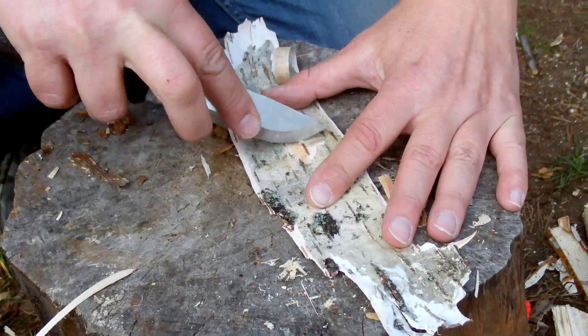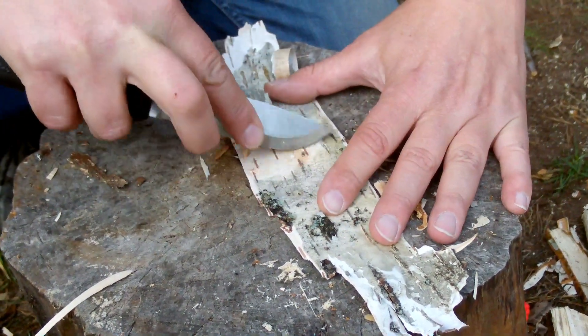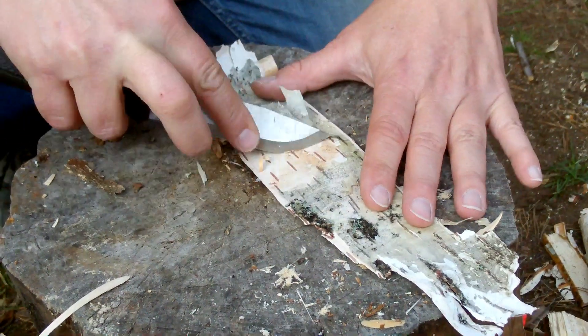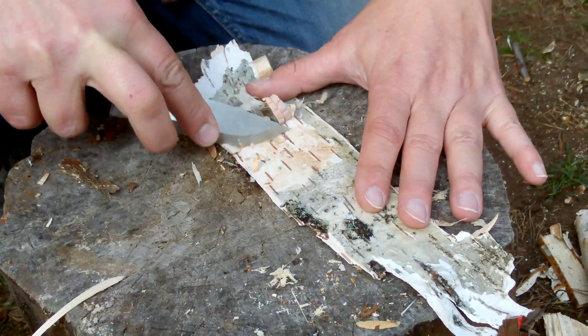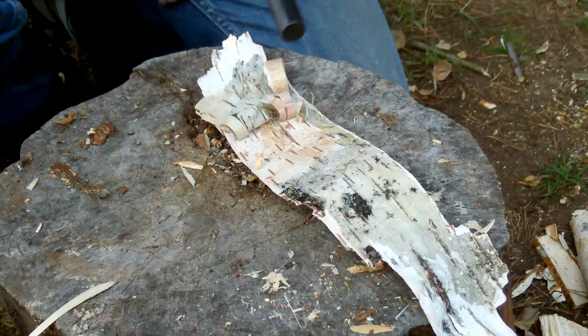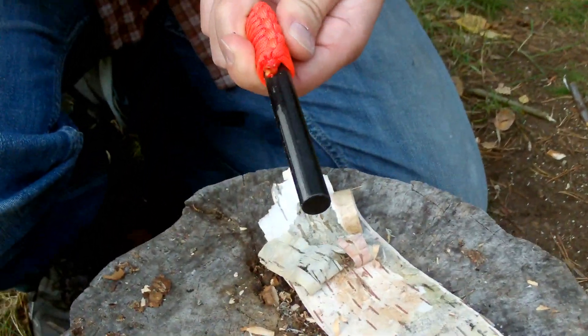Let's see if we can make a fire here. I have some birch here, and I'll just brush it up like this. It should be easy with this. Let's take a look at this fire steel I've gotten myself here.